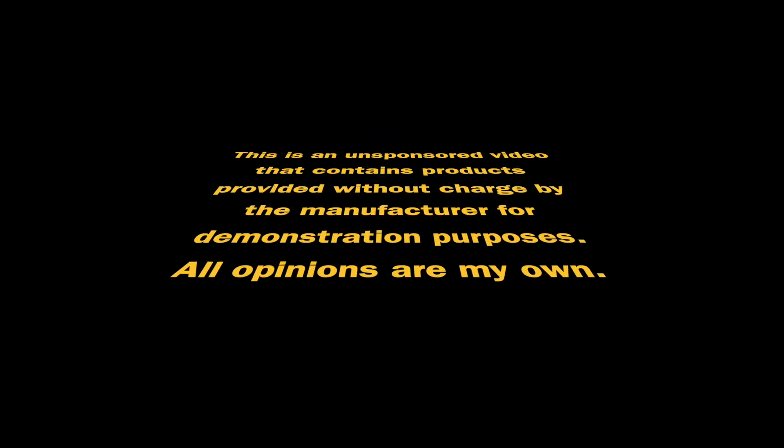This is an unsponsored video that contains products provided without charge by the manufacturer for demonstration purposes. All opinions are my own.